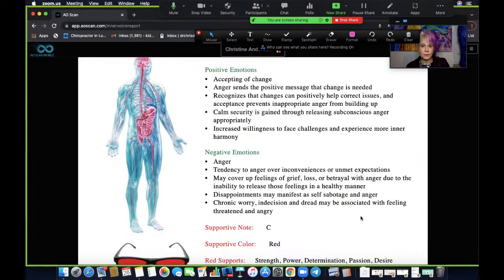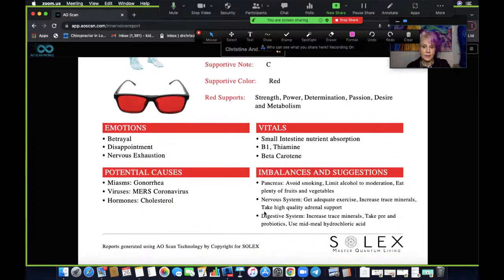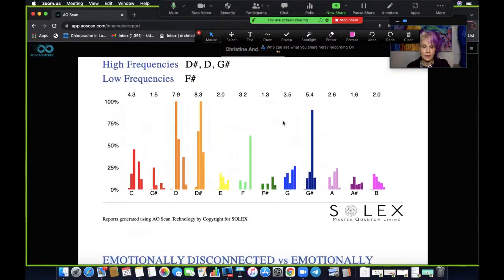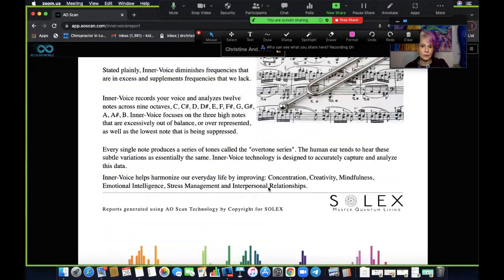We don't want our emotions to be too out of balance, too high or too low. This would involve listening to tones with C and color red. The F sharp was the lowest one, and that is why the red came up to balance it out because it's a complementary color. So that's kind of how that works. Let me scroll all the way up to the balancing harmonics.